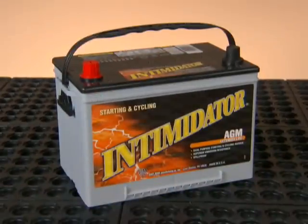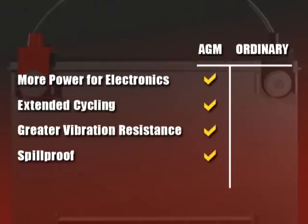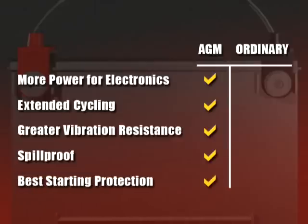Our AGM batteries, with their superior valve-regulated and glass mat design, excel over conventional batteries in accessory power, cycling performance, vibration resistance, spill-proof protection, and optimized starting power.